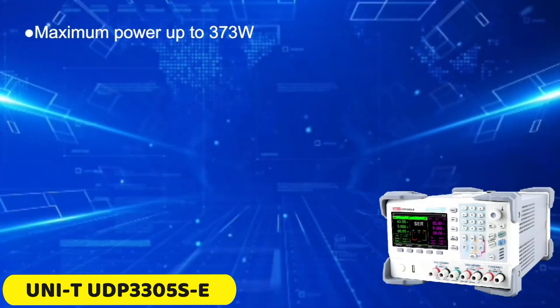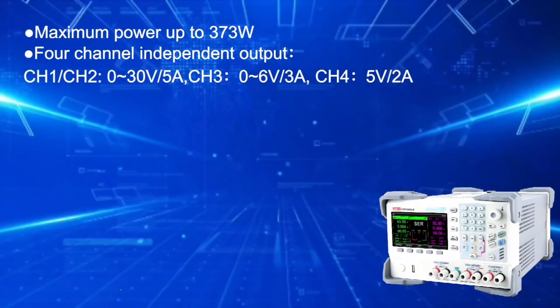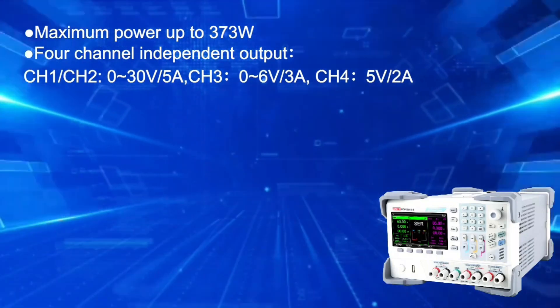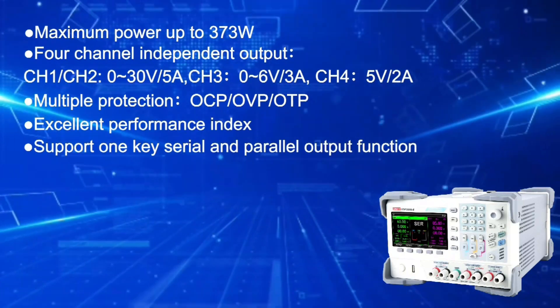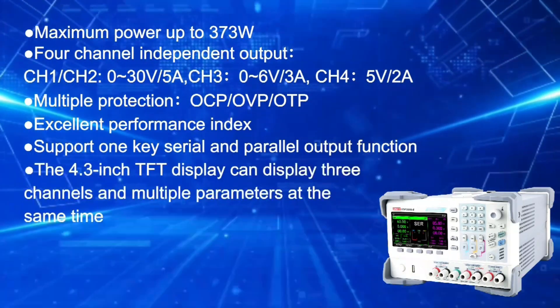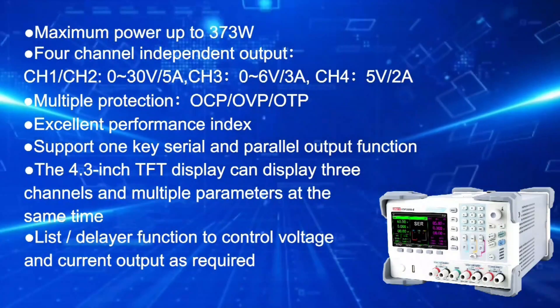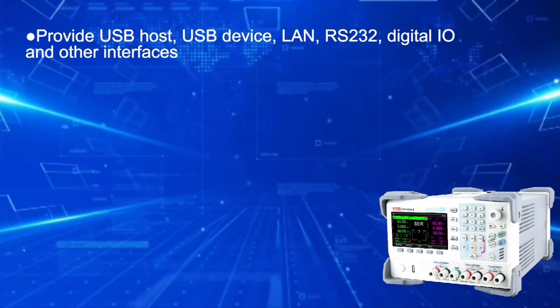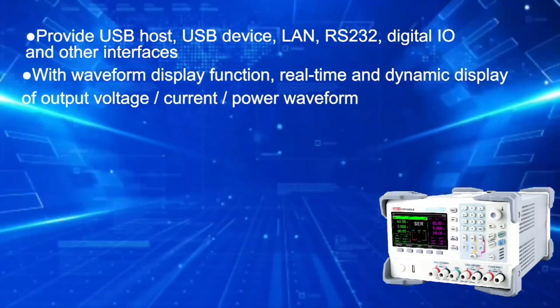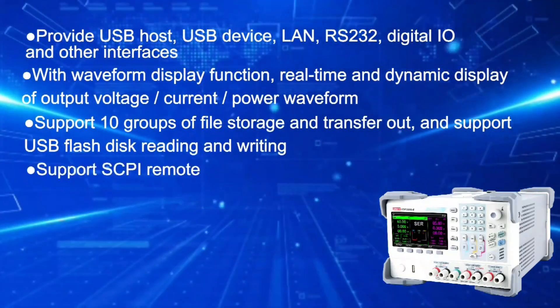Number 5: Unity UDP-3305S E Digital Oscilloscope. The UDP-3305S E is an oscilloscope designed by Unity, offering reliable performance for electronic testing. It operates on AC power and has an operating temperature range of 0 to minus 40. It features a digital-only display for clear waveforms and is specifically tailored for electrical projects.